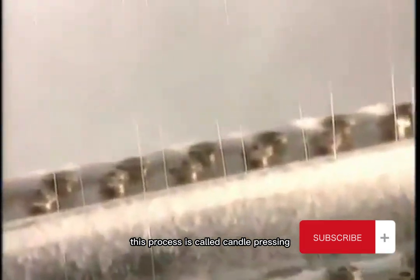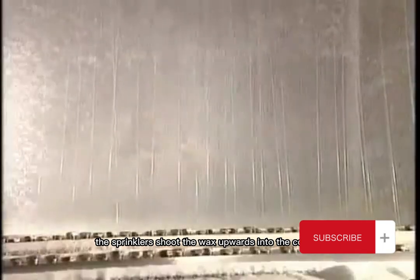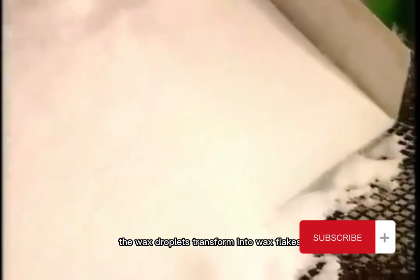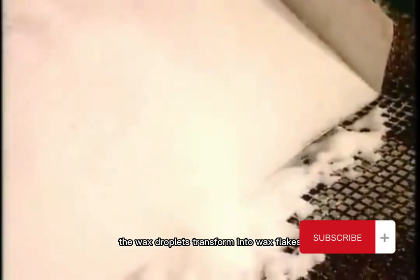This process is called candle pressing. The hot paraffin travels from the holding tank to a set of sprinklers inside a 6-meter-high refrigerated chamber. The sprinklers shoot the wax upwards into the cold air. Like falling precipitation transforming into snowflakes, the wax droplets transform into wax flakes.